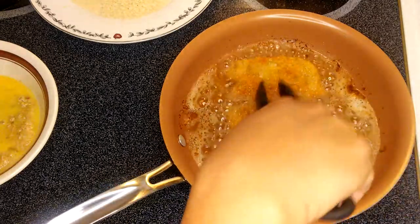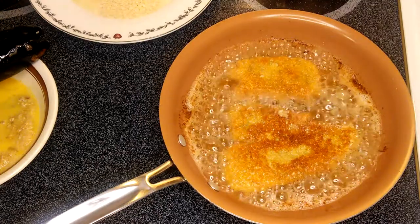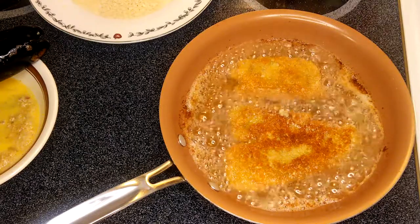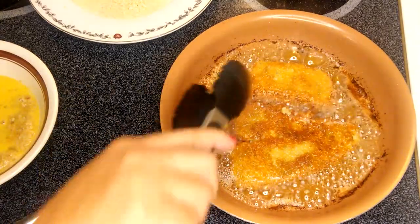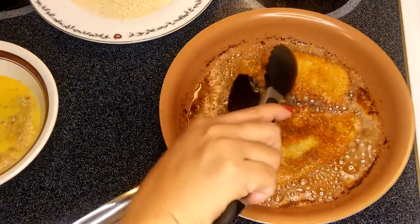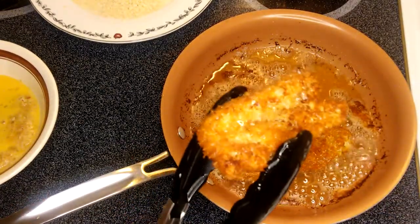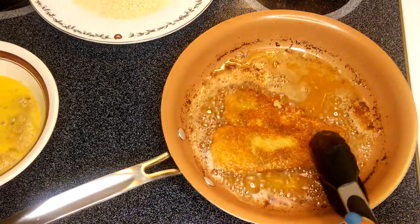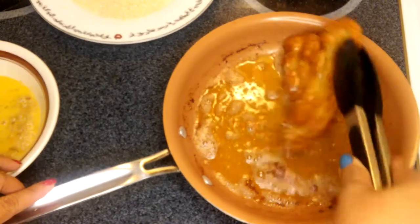We'll just flip that other one — it will just take a minute. You can hear the sizzling of the oil and the crunchiness of the chicken. That's just amazing. After one minute or two, this is almost done, so we can start taking it out from the pan. We don't want them to overcook. If you see the crust right there — oh, this is just amazing.